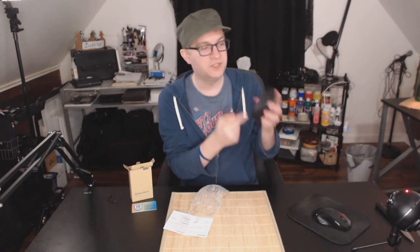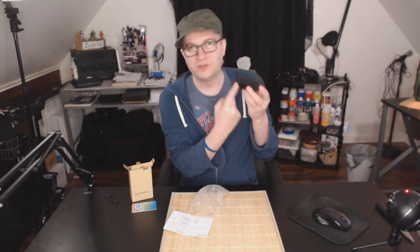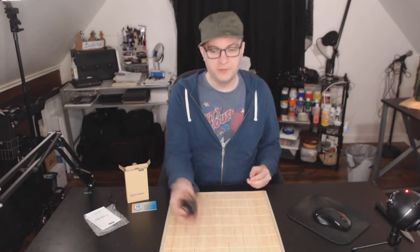Here is the mouse itself. The dimensions are approximately three and a half inches by two and a half inches by about one and a quarter inches high. To give you reference, I am about five six and a half. I don't have big hands but I don't have very small hands — somewhere in the middle — and this fits very comfortably in my hand.